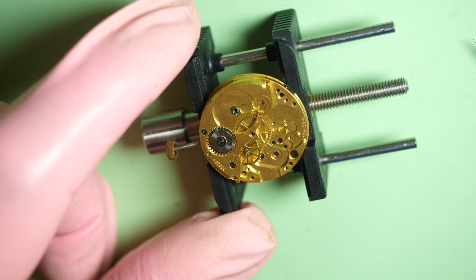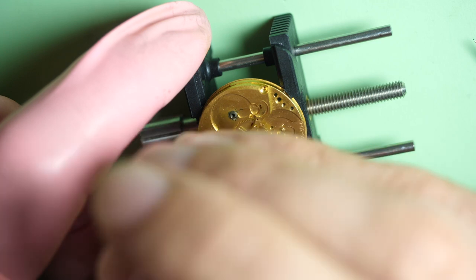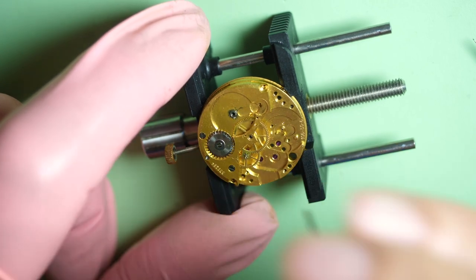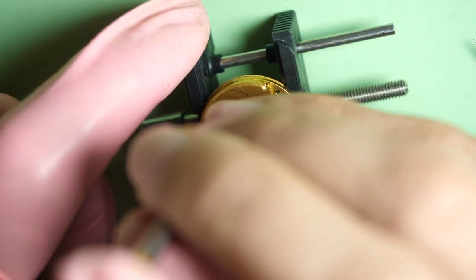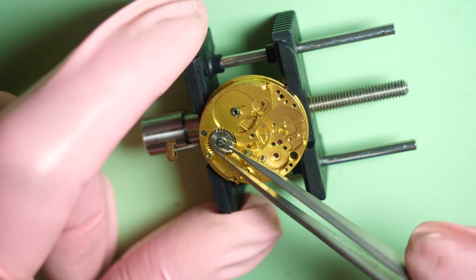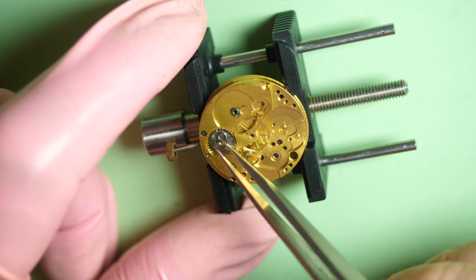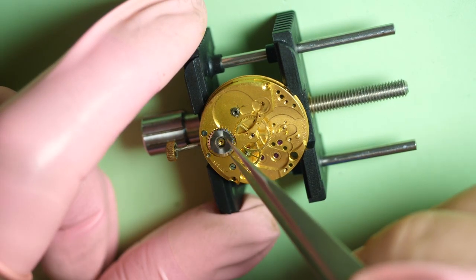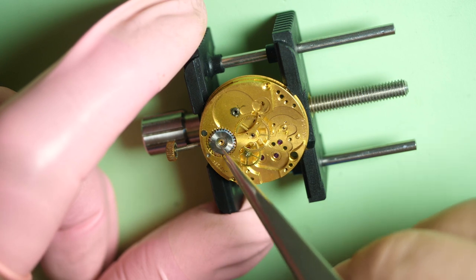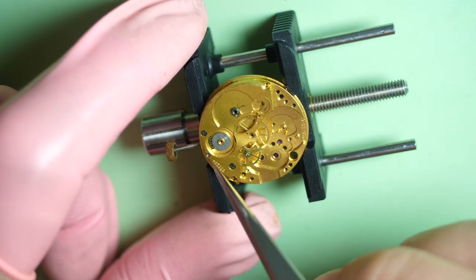There we go, now everything is assembled. I'll remove the spring later. Now I can focus on the crown wheel — that's the next step. You can see there is only one screw in the middle, which means it's a reverse threaded screw. So you need to turn the other way to unscrew it. There is a top bit, a wheel — the crown wheel — a kind of bush around it, and a plate at the bottom. That's a lot of parts for a crown wheel.